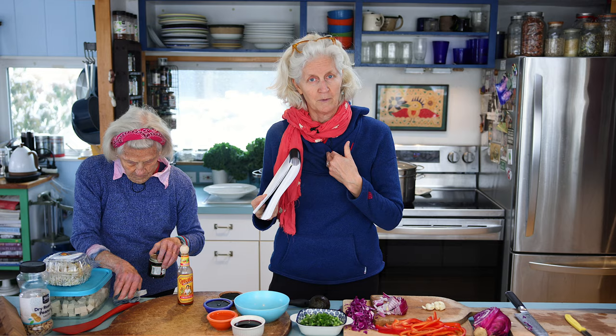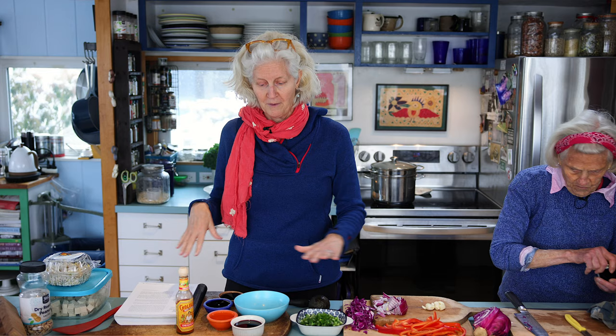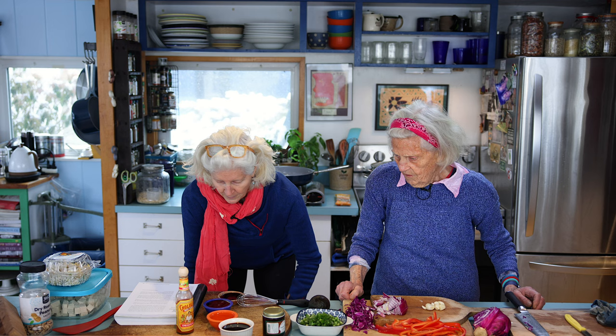So the first thing we're going to make is the pad thai sauce. Wade, our videographer, was telling me as he was setting up that he made the pad thai. He's like, 'I didn't make enough sauce, so I added twice as much and it was too much.' The sauce is a perfect amount, but I like a little more sauce. So I'm going to double the sauce today, even though this is one recipe worth. I hope I have enough space in this bowl — I may need to get a bigger bowl.